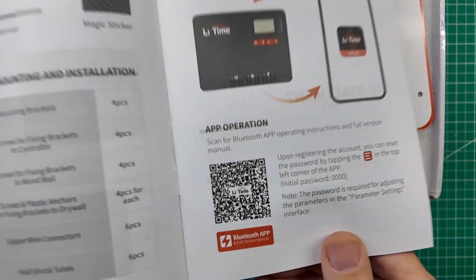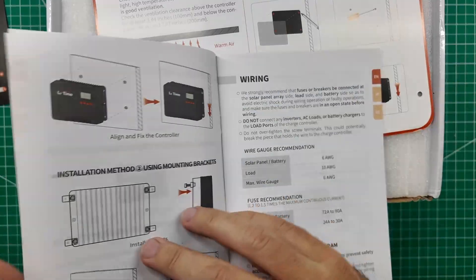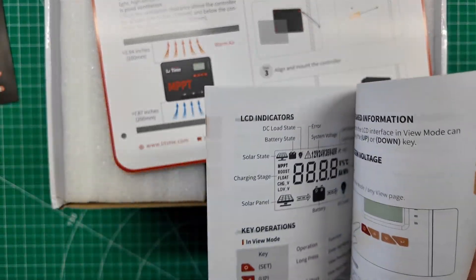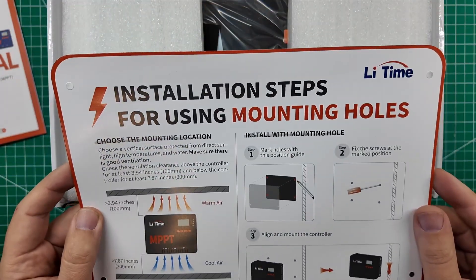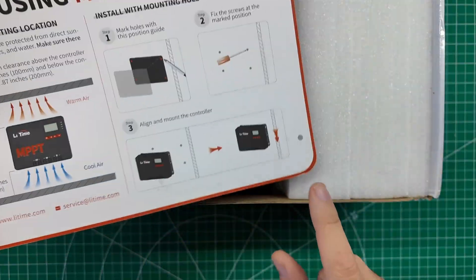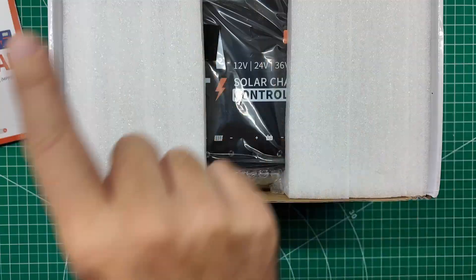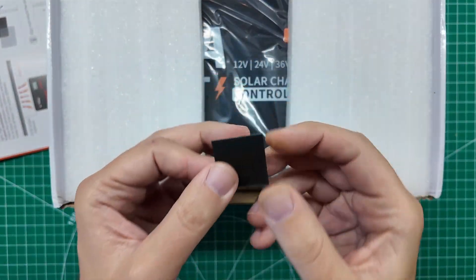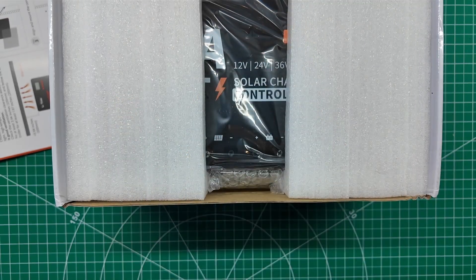There is your Bluetooth app — we'll go through that a little bit later in the video. Installation instructions cover mounting brackets and how to wire it up, going through all the different features. This right here looks like a quick start guide, but it's also a template for where to put the holes for mounting the device. Put this on the wall, mark your holes, put your screws up, mount your controller. There is your magic sticker for your temperature probe — don't lose it if you're going to use that.